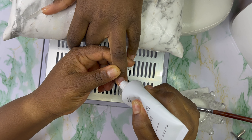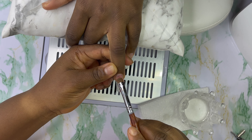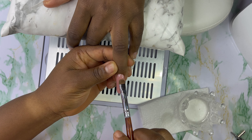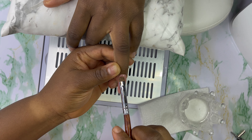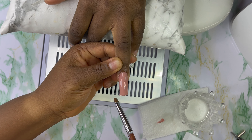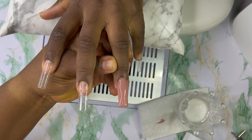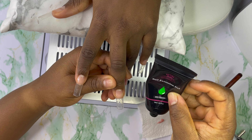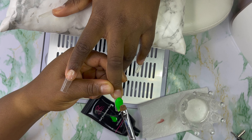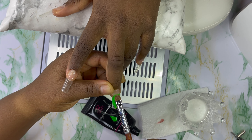I'm gonna start with the ring finger — I'm gonna apply nude on this finger and cure for 60 seconds. Then I'm going in with my clear poly gel. I'm going with this green color to create an ombre on the middle finger. First I'll apply the green and cure it for 60 seconds, then go in with the siesta poly gel and cure that for 60 seconds to create an ombre.